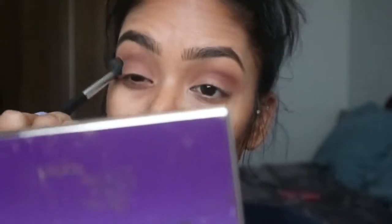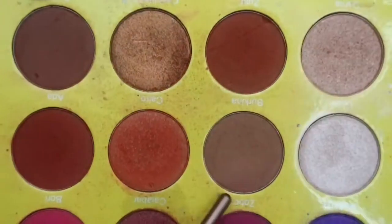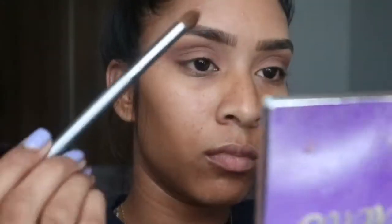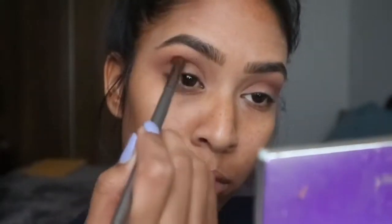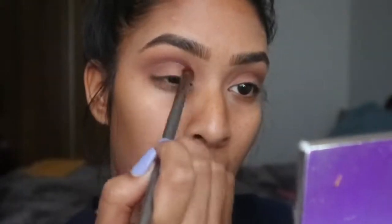Then we're taking the fluffy brush and blending it out again with no extra product on it, just to make sure there are no harsh lines. Then we're going to go in with the same Masquerade palette, but this time with Sobo on a slightly smaller blending brush, and we're going to go over the Ada shade from the outer corner to the inner corner.